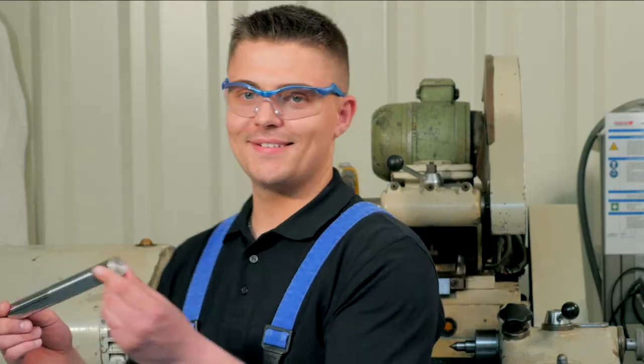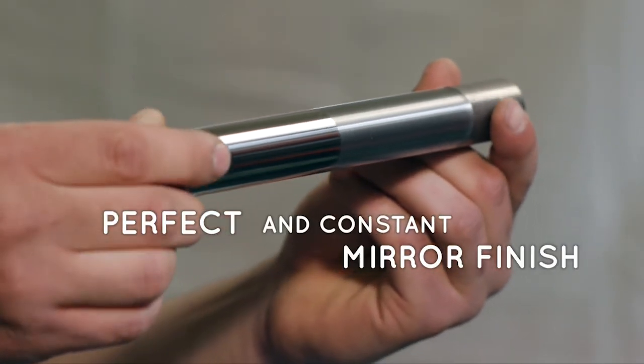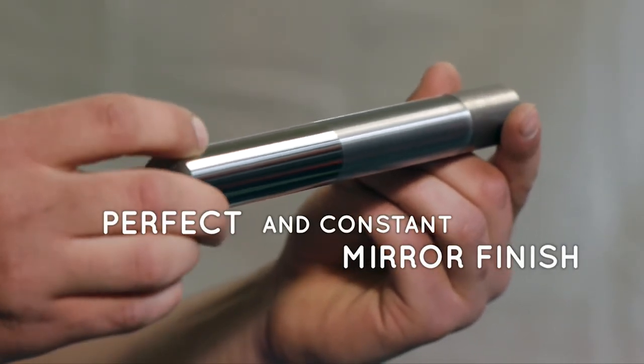To show a before and after effect, we only polish halfway. And we are done — a perfect surface with a constant, clear and shiny mirror finish.